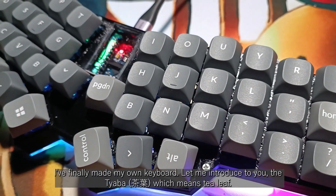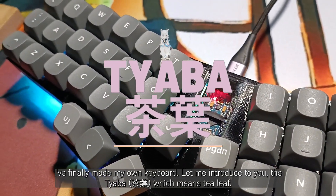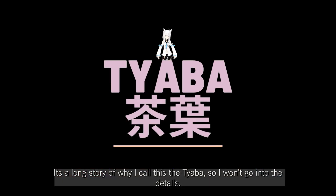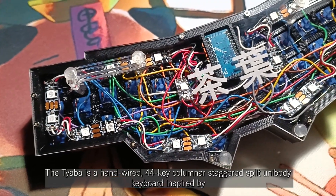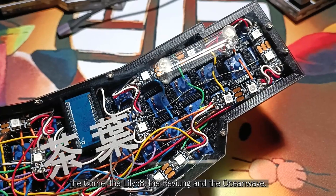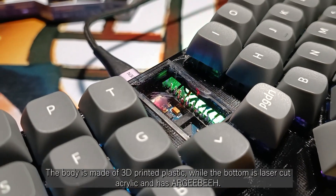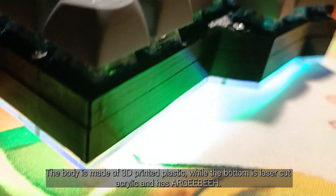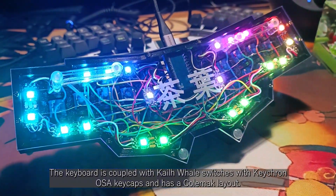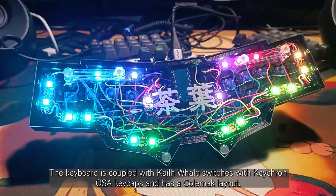Hey guys! I finally made my own keyboard, so let me introduce to you the CHABA, which means tea leaf. It's a long story of why I call this the CHABA, so I won't go into the details. The CHABA is a hand-wired 44K columnar staggered split unibody keyboard inspired by the KORNE, the Lili 58, the Rev Wing, and the Ocean Wave. The body is made of 3D printed plastic, while the bottom is laser-cut acrylic and has RGB. The keyboard is coupled with Kale Whale switches, Keychron OSA keycaps, and has a Colemak layout.